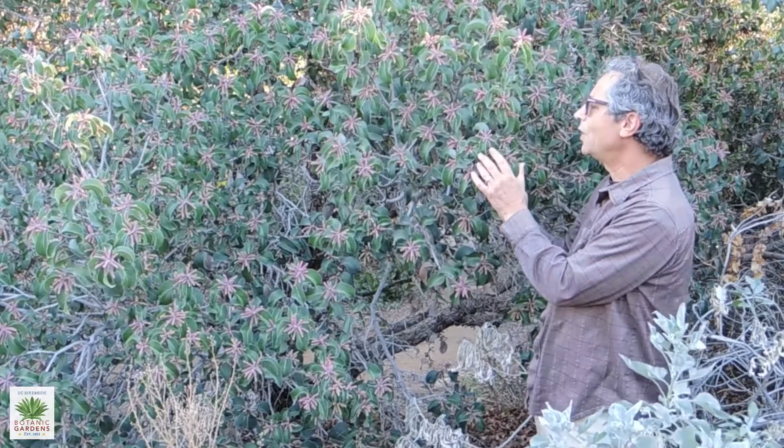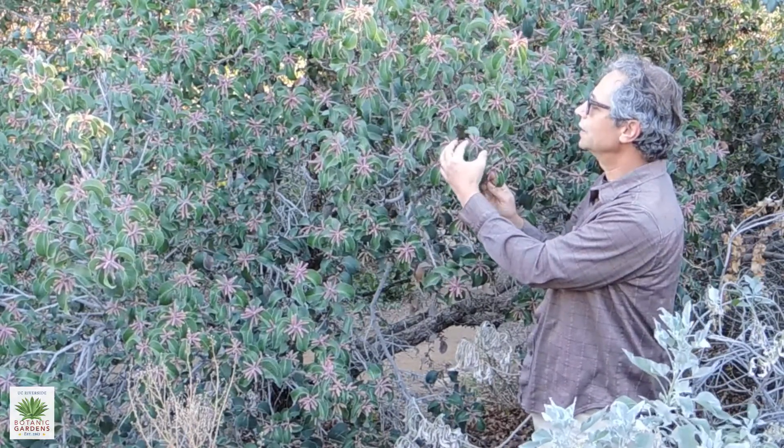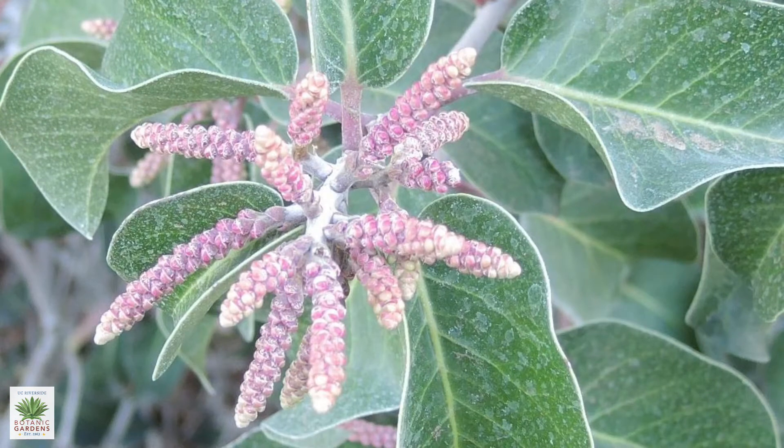By late fall, the flower buds are starting to be produced on the Sugarbush. These little spikes, before the flowers open, have bracts that turn red. So you get this really pretty red and green combination.